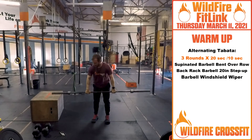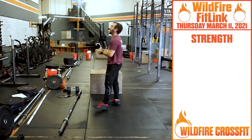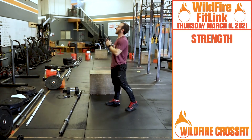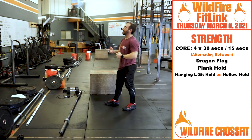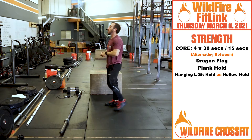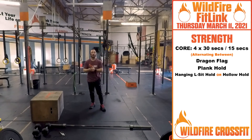You have three rounds of that to get warmed up, and then you've got a great core grinder. For the core grinder today, it's gonna be challenging — modify as necessary. We got four rounds, 30 seconds on, 15 seconds rest. Same motion, we're going one, two, three, four cycles.